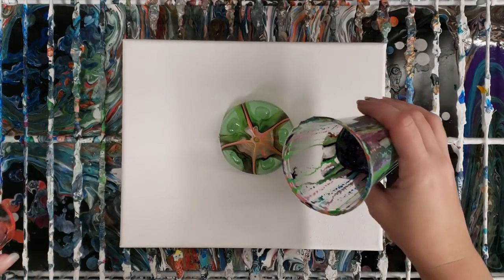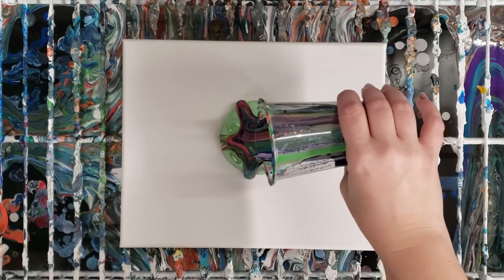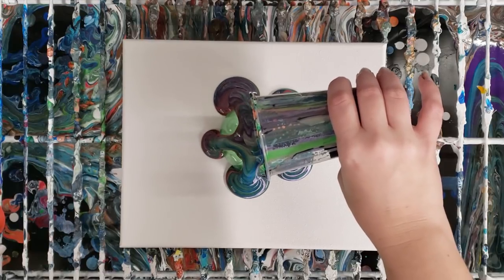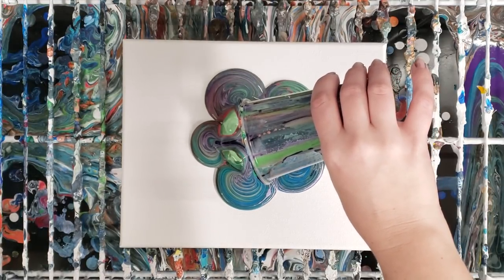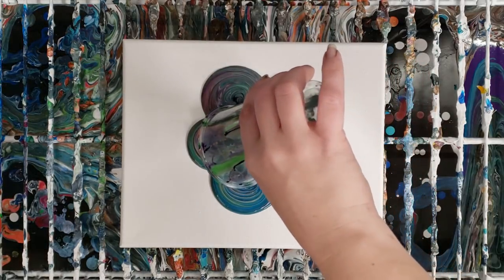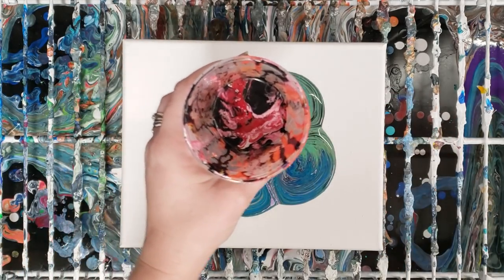I'm gonna use both of them. All kinds of colors, so kind of no idea what we're going to get, although this one is definitely on the darker side — oranges, pinks, white, black, red.